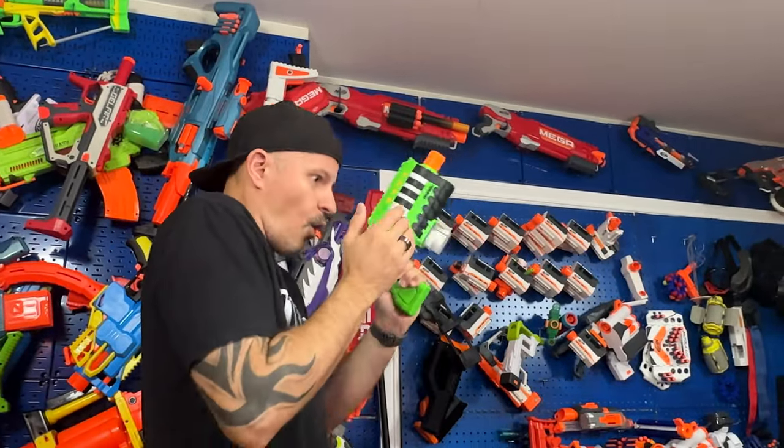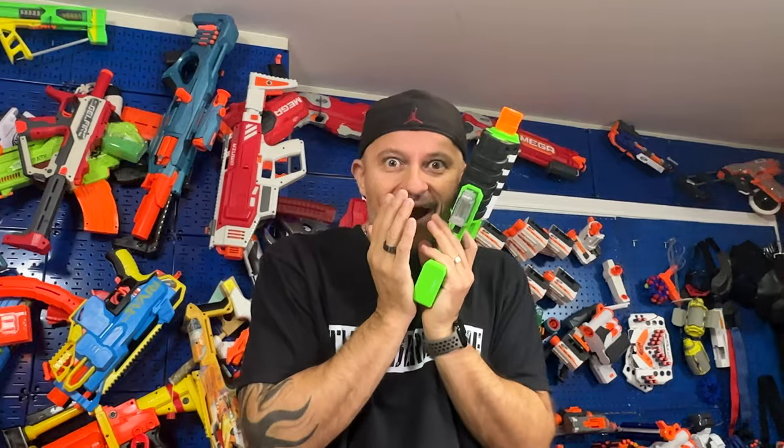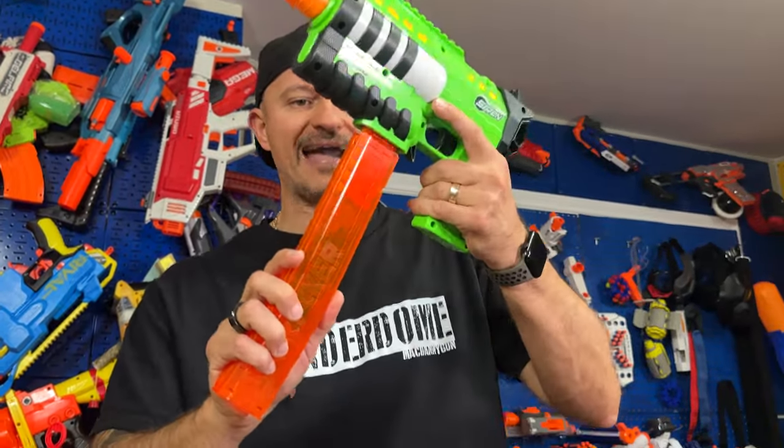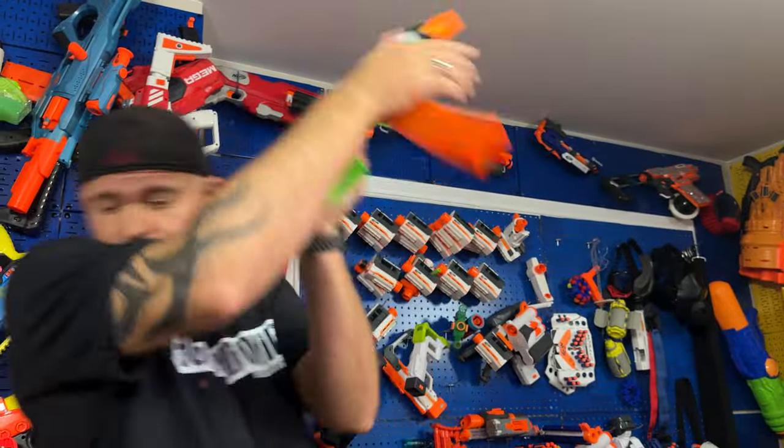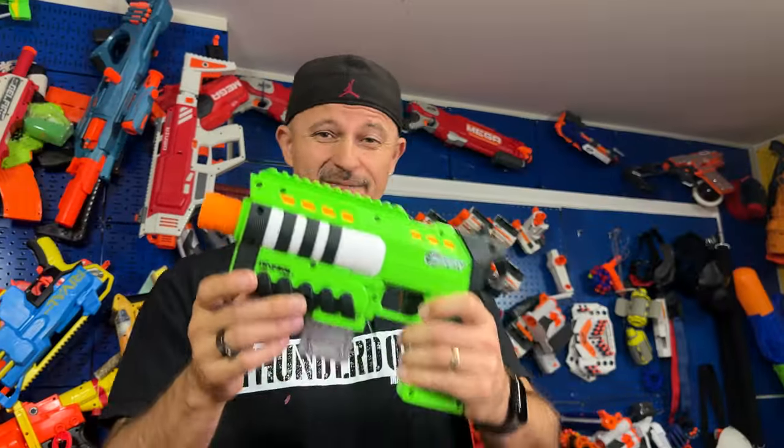To prime it, you pull the handle back and push it all the way forward — now a quick test shot. Oh my god, yes! This thing will also take other magazines, like the Talon mag. Pop that in, cock it, and let's try it out one more time. Oh my god, this is awesome — this is one sexy blaster. This is performance out of the box, no question about it.